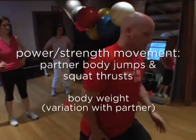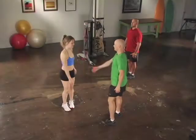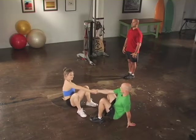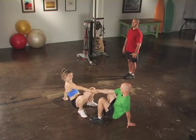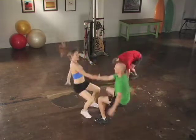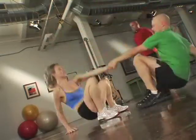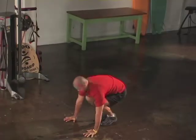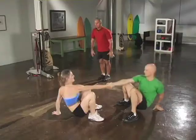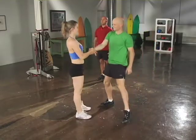Partner body jumps and squat thrusts. Grasp the forearm of your partner and sit back into a deep squat with one arm behind you on the floor. You'll be jumping up and switching your grip to the opposite hand. This is a full body movement where you have to use good control and fluid motion. In a squat thrust, you go down into a push-up position, thrust your legs out behind you, then repeat back to the starting position. Do this as many times as you can and then stop.